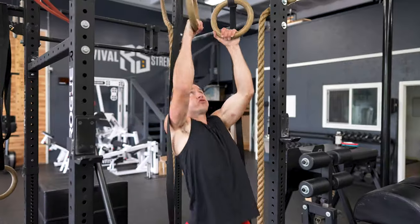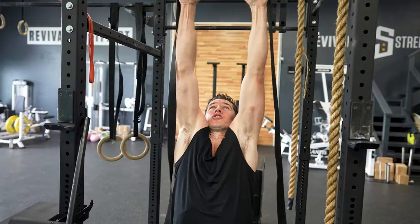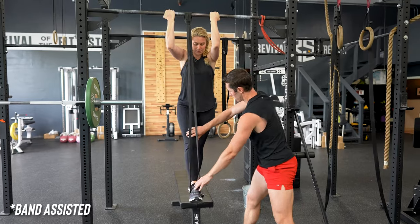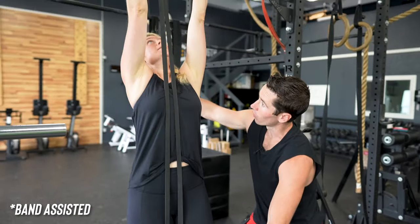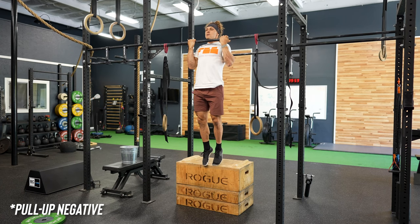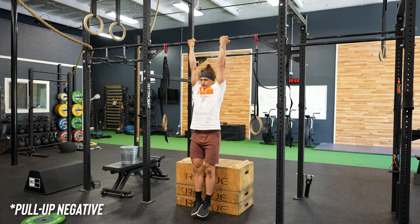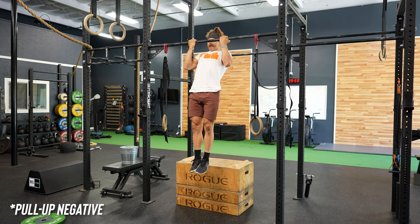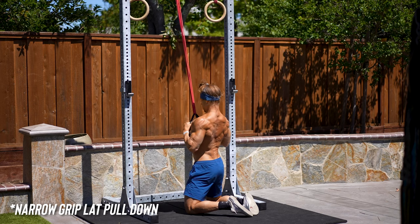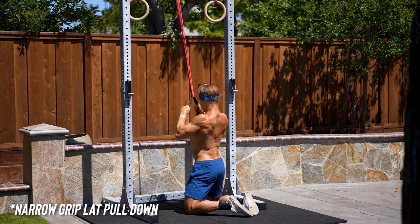In functional bodybuilding progressions, we can add more sets and decrease rest times between movements — ways to challenge you without necessarily adding more weight or picking up heavier dumbbells, which can compromise movement quality. If you're thinking there's no way you can crank out 10 strict pull-ups, don't worry. Since every functional bodybuilding workout has movement regressions, these will help you develop the strength to increase your pull-up ability over time. You can do a band-assisted strict pull-up, a pull-up negative lowering slowly for four to six seconds per rep, or a lat pull-down.